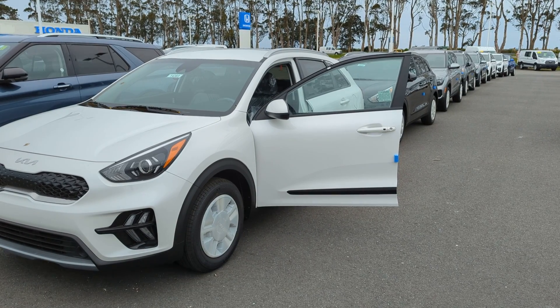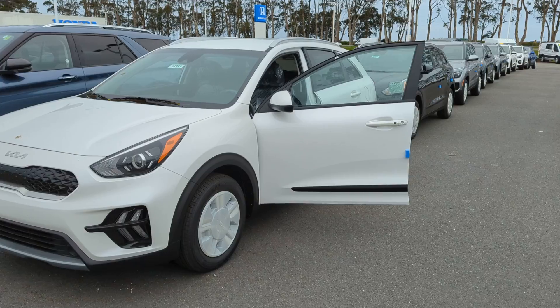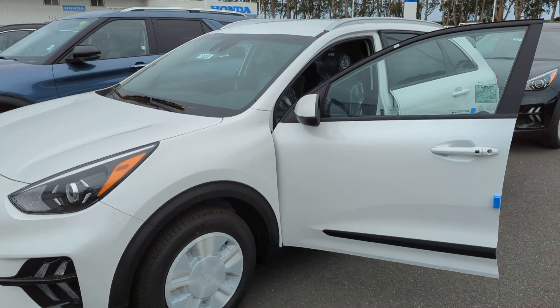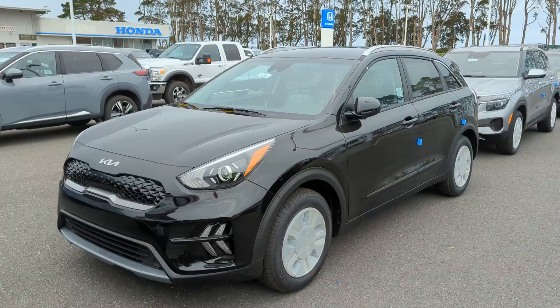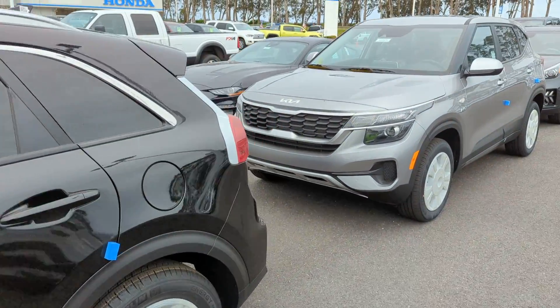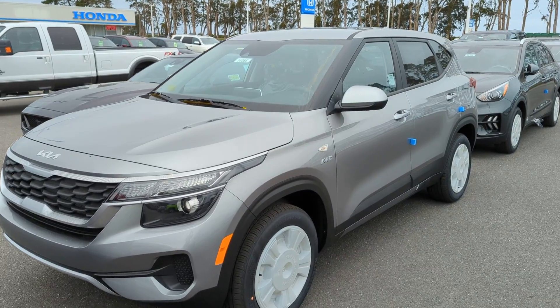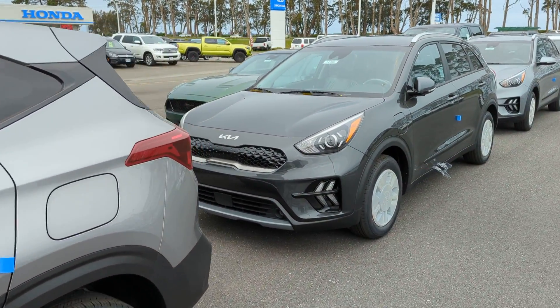Hey everybody. As you can see, we've got a long line of Kias that got dropped off here. First up we've got a Niro LXS in Snow White Pearl, and then we've got another Niro LXS in Aurora Black. We've got a Kia Seltos LX all-wheel drive — that one is Steel Gray.